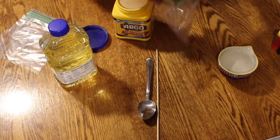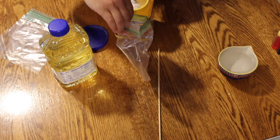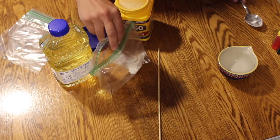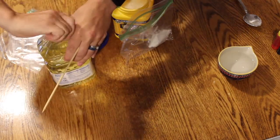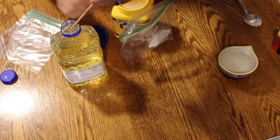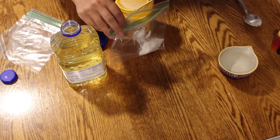Place one tablespoon of cornstarch in a plastic Ziploc bag. To the cornstarch, add two drops of soybean oil. This is often times labeled as vegetable oil. I don't have a dropper, so I'm using a skewer to drop in two drops.